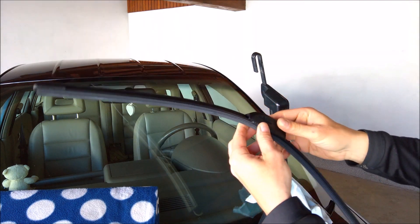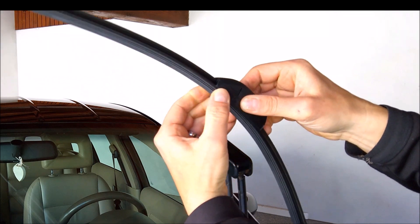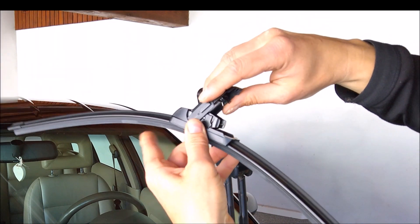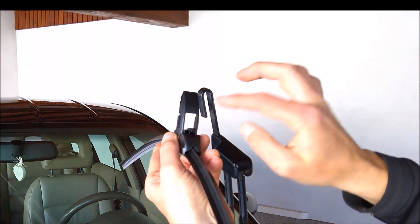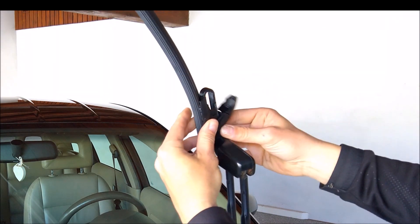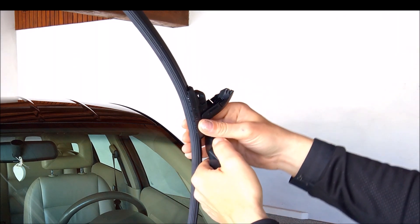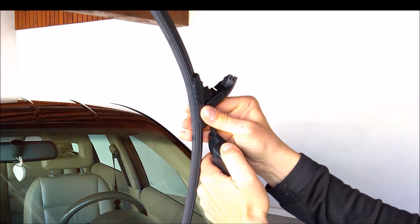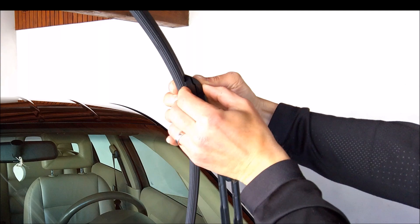Now how do we install this Bosch wiper? You need to press here and here on both sides — you see here and here. We need to press this in and this part opens. And here we have now this holder. I think that it goes like this. Yes. So now we need to put this metal holder through this hole like this and put it back. And now we just put this holder in like this and we just push it up.